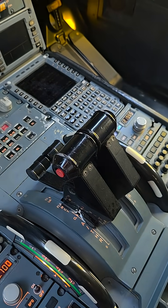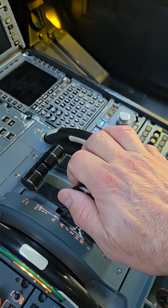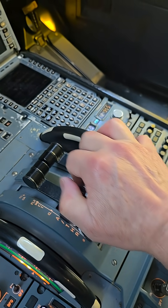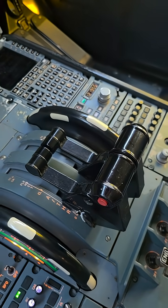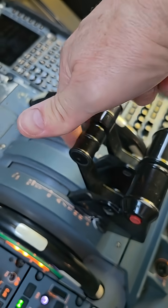Above the climb detent, the levers are basically detented. We can fly an approach with manual thrust and just control them like a conventional airplane right there.